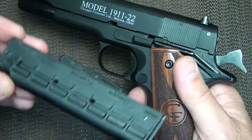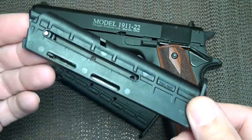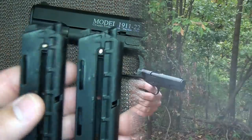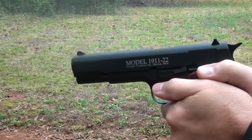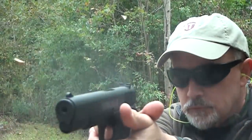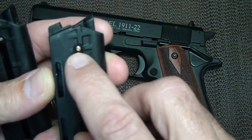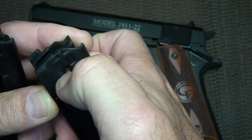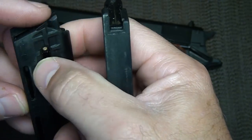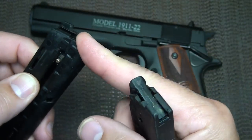It does have 10-shot magazines. The magazines are polymer — when you first pick them up they seem really cheap, but they do function very well. One thing I noticed was they didn't always hold the slide back. There is a small brass detent that you can grab to load your magazine, though on one of my magazines it was recessed too far in and I couldn't grab it. But it's easy to just load the rounds right in the top.